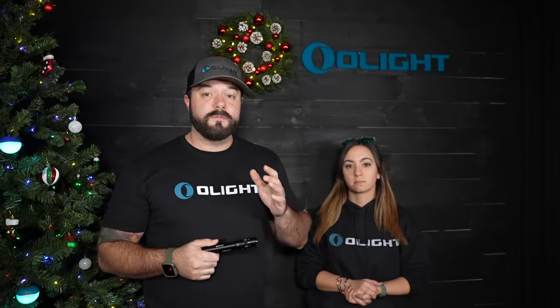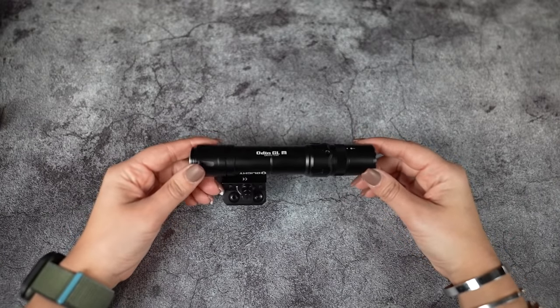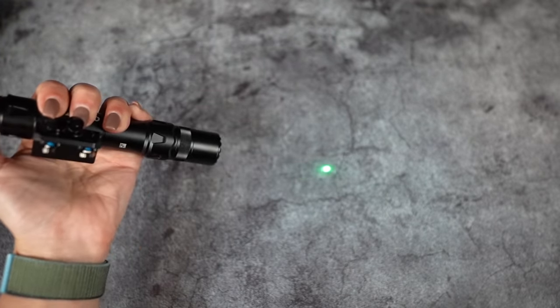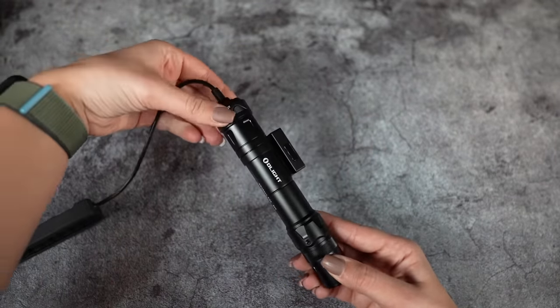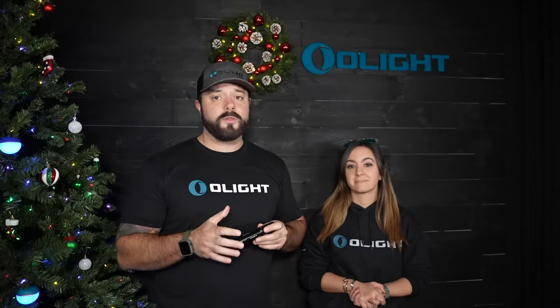Our first major offering for this sale is the brand new Odin GLM. This is part of our Odin series rifle lights, but it also has some added functionality. It has a 1500 lumen white light setting, but it also has a green laser integrated into the front reflector. There is a selector ring where you can go between light only, light and green laser together, or green laser only just by twisting it. It still has our lock-on functionality so you can put it on any M-Lock rail system that you have. It also comes with our lock-on remote switch which you can put on your Picatinny rail section. This is an awesome offering.